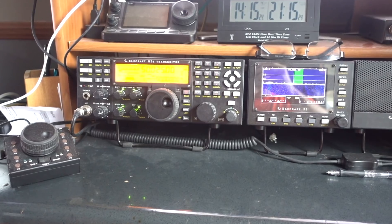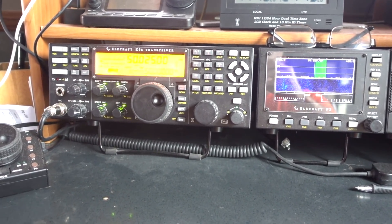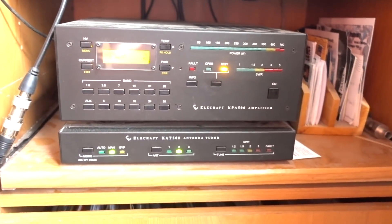This entry-level HF radio cost $1,000. This high-end HF radio cost upwards of $8,000. What's the difference, and how do you know how much radio you need? This time on K6UDA Radio.